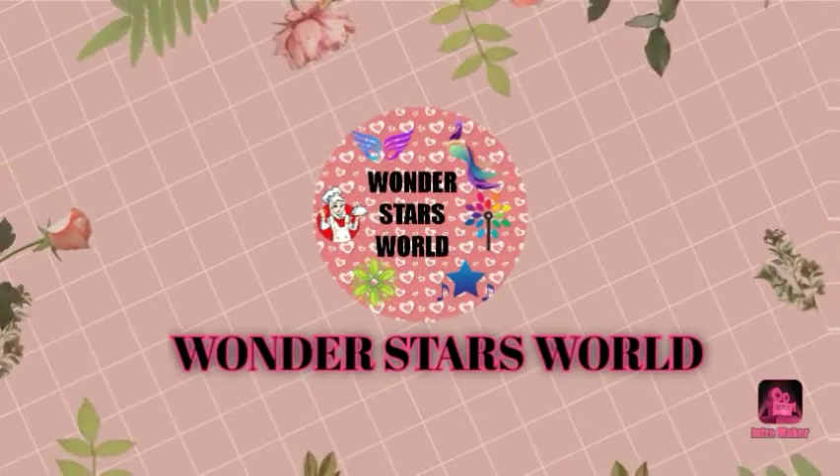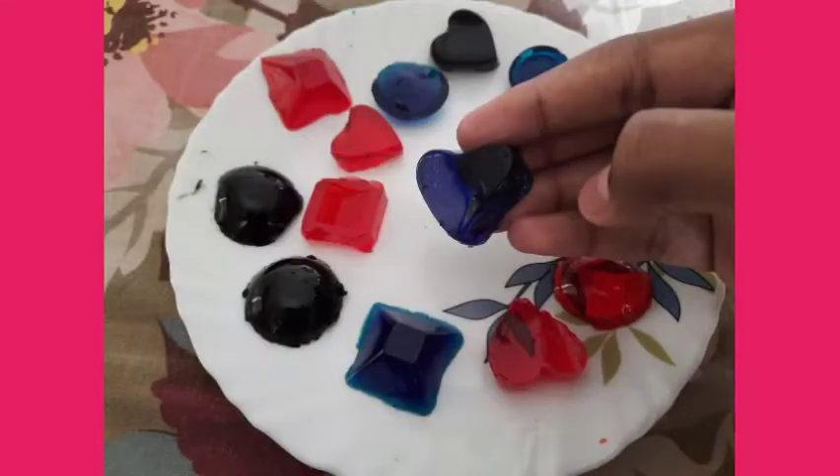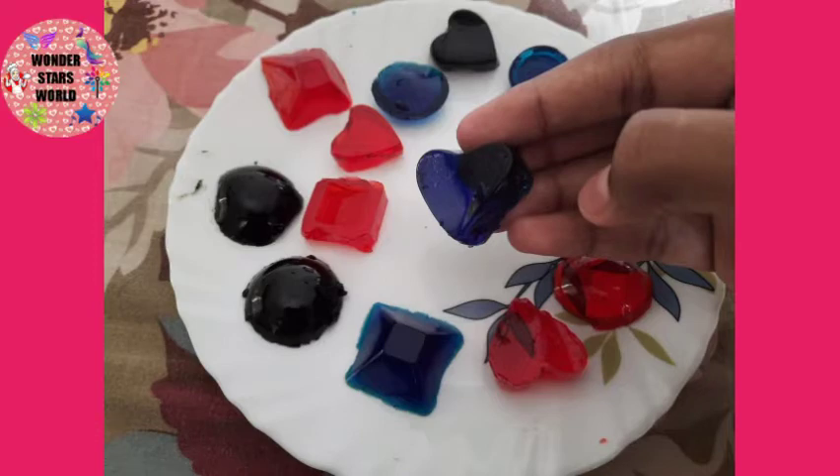Everyone is coming from the same video. We are going to make a jelly recipe. I am going to make this recipe. It is not a mold — we will make a silicone mold. We will make a video.